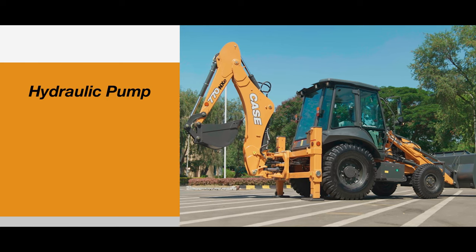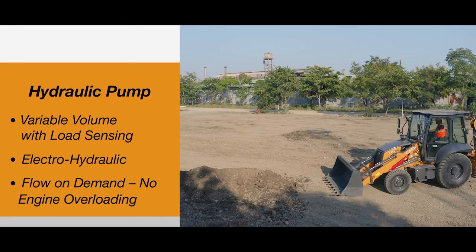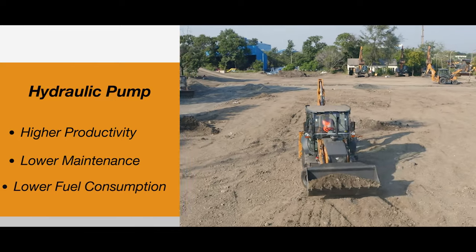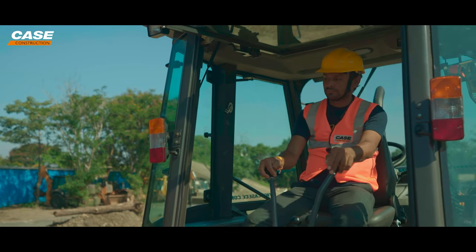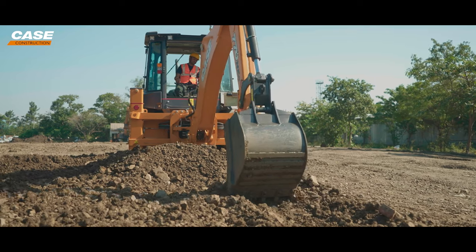The key differentiating element of the 770NXE is the variable volume pump, which is electro-hydraulic in nature. This pump delivers class-leading productivity, lowest maintenance cost, and lowest fuel consumption. The operating costs are going up, but with the 770NXE you can rest assured that you get maximum productivity with the least fuel consumption.